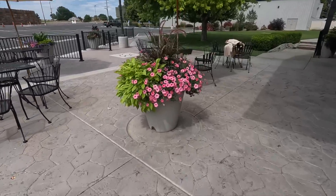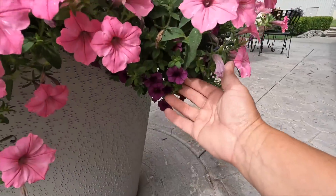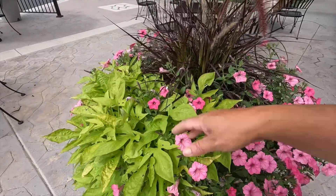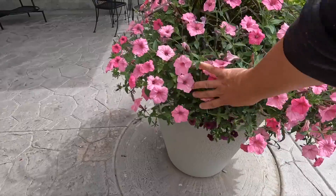This one right here just looks kind of classic to me: Supertunia Vista Bubblegum, Super Bells Plum in here, Purple Fountain Grass, Sweet Caroline Sweetheart Lime, and another Super Bells Plum.